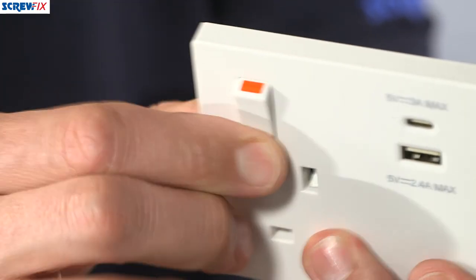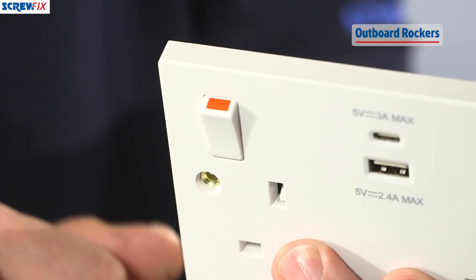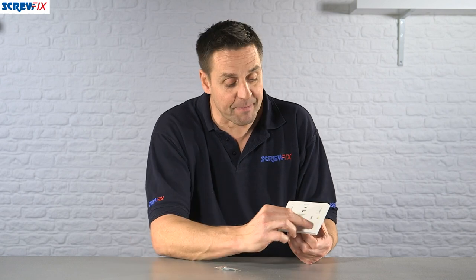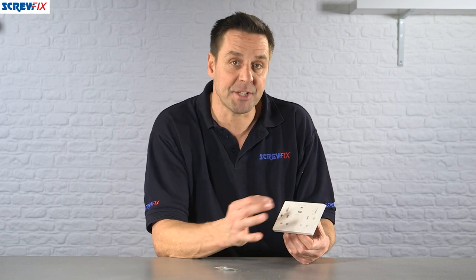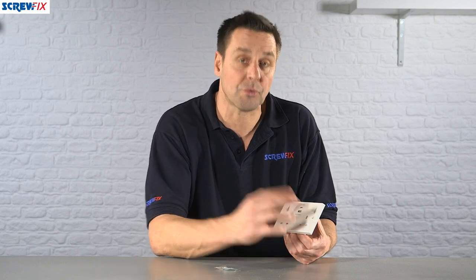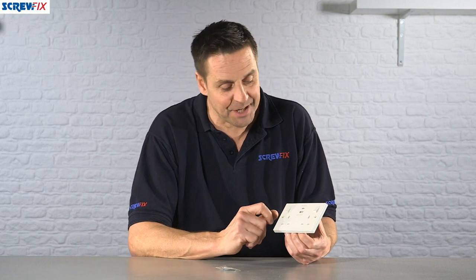It's very easy to operate — rocker switches for both sockets, clearly marked in red at the top so you know it's switched on. You have the shutter system for extra protection: the earth pin from your plug must go in at the bottom before the live and neutral open up, which is an added safety feature.